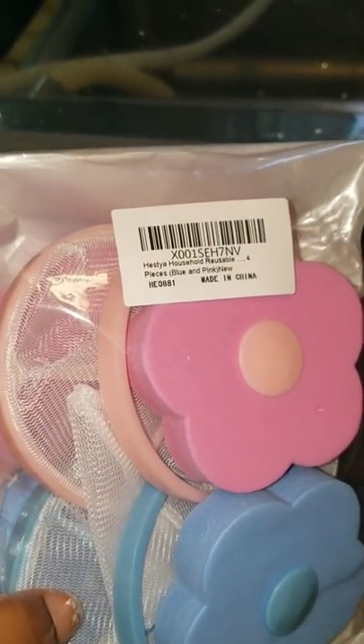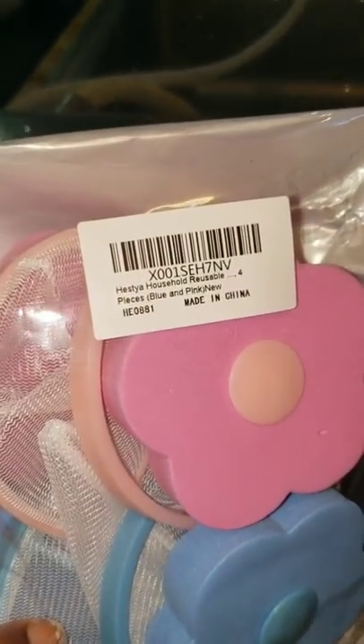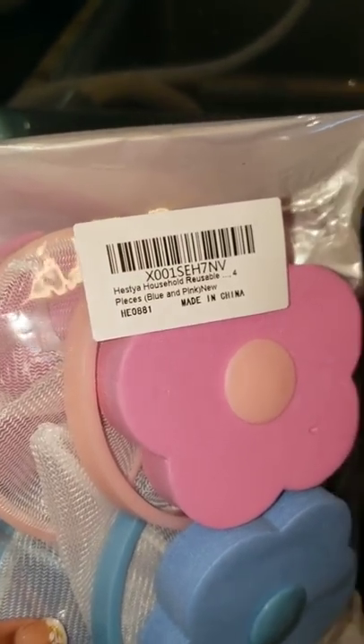Gotta love Amazon Prime — the floating lint catchers have arrived, so I'm going to put one in.